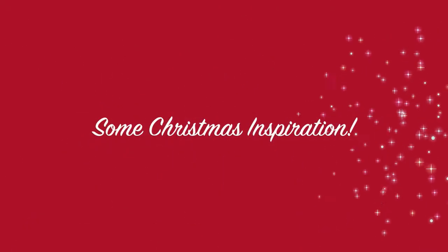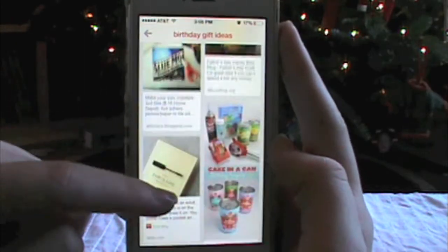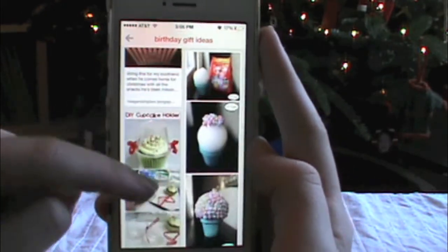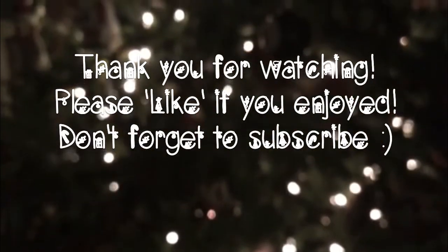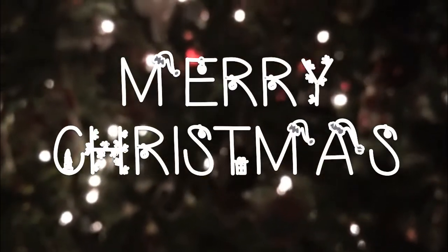And finally, just a little bit of Christmas inspiration for all of you. I went on Pinterest and found a lot of these gift ideas, so I would really recommend going on Pinterest to check some ideas out — I'm not sponsored, just for some inspiration. And that is it! Thank you so much for watching. Give it a thumbs up if you enjoyed. Don't forget to subscribe — I'm so close to 100. I hope you all have a Merry Christmas. Bye guys!